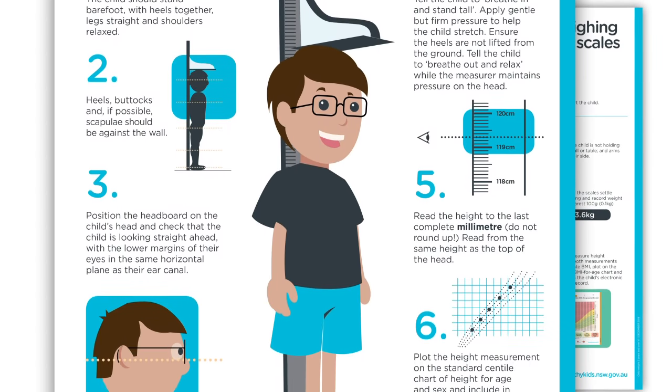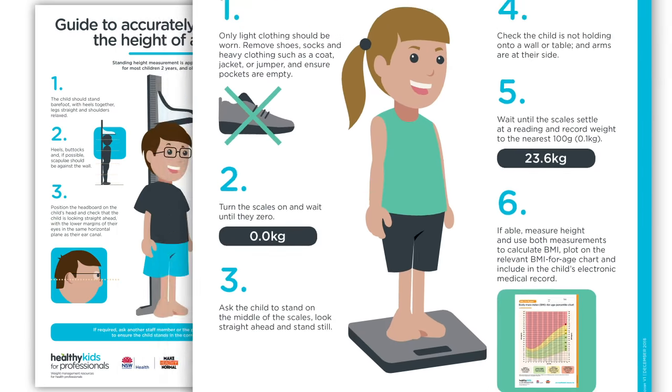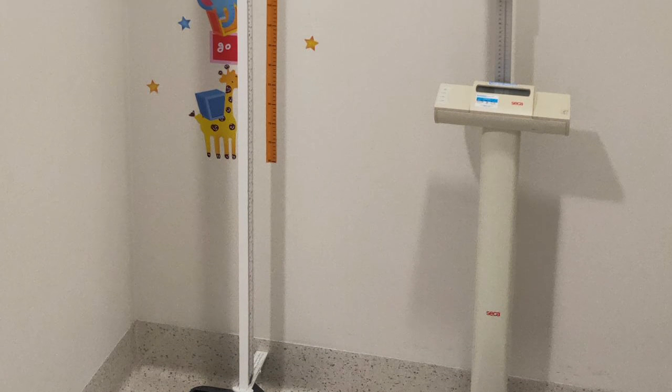This instructional video will demonstrate how to accurately measure a child's height and weight using an all-in-one stadiometer and scales. The equipment you use may differ from this example, but the technique remains the same.